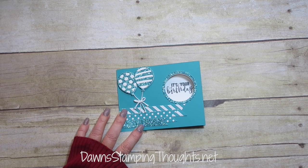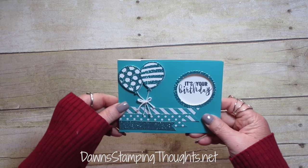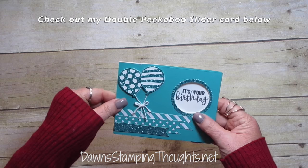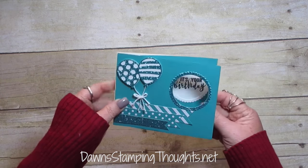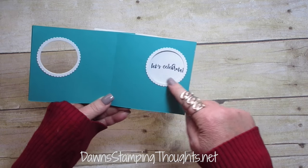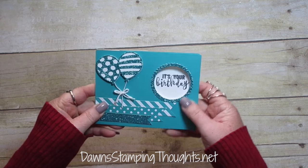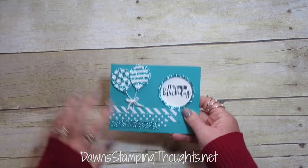Hi Stampers! This is Dawn from Dawnstamping.net and today we're going to make this peek-a-boo slider card. I had made a version of this card years ago and it was a double peek-a-boo, and I have that link right below in the description box. But this one is just using a single two inch circle punch and when you open it, it's going to slide another little message in this little peek-a-boo window there. Isn't that cute?